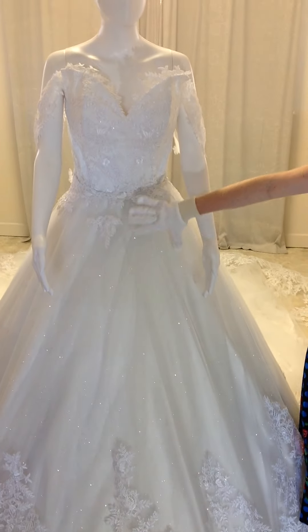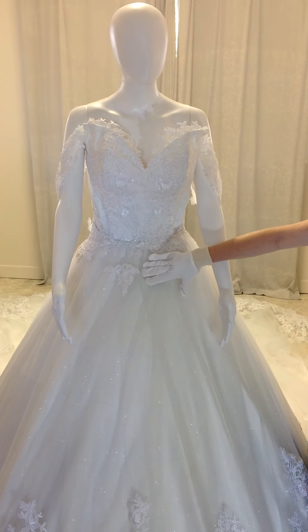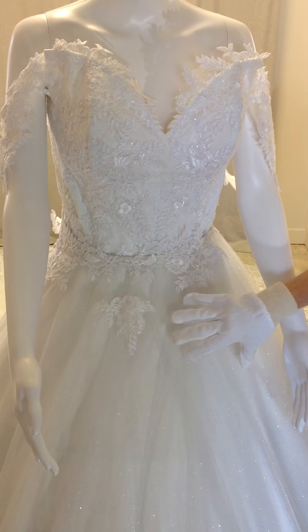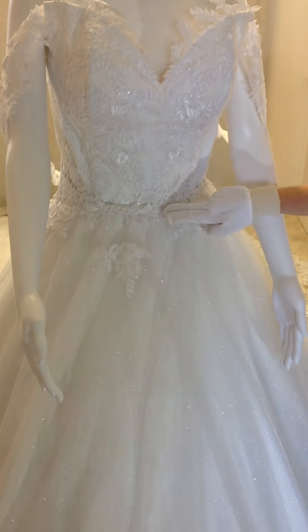This dress is a two-in-one, so this skirt actually comes off to reveal a fitted dress underneath. So Brides, if you're wanting a ceremony and reception dress, we can actually design your ceremony dress to be a two-in-one gown, so Brides save money on not having to buy two dresses.